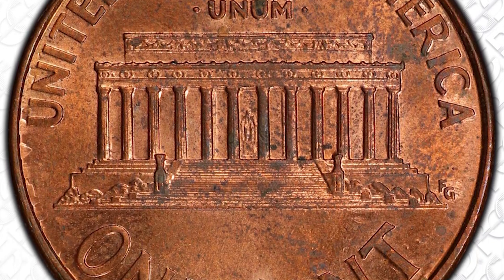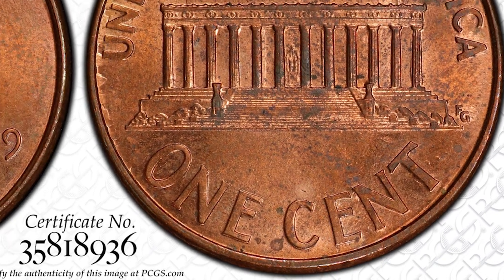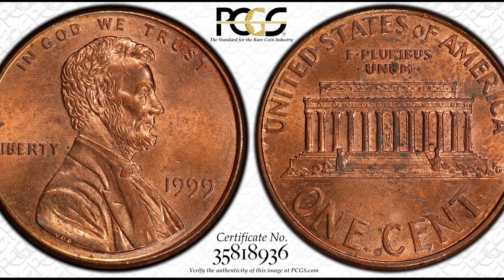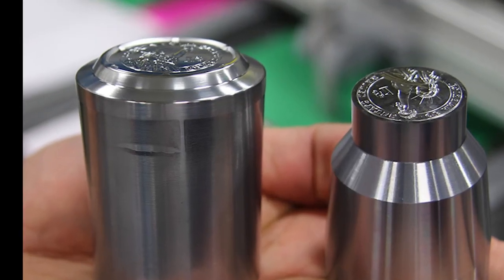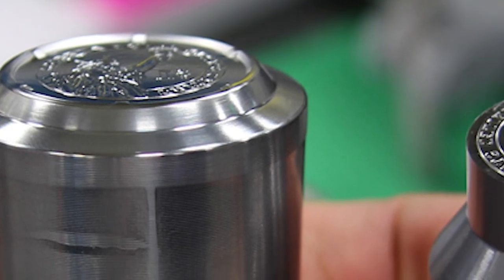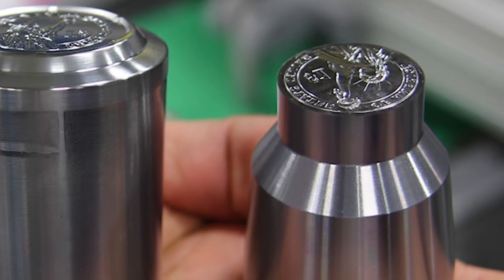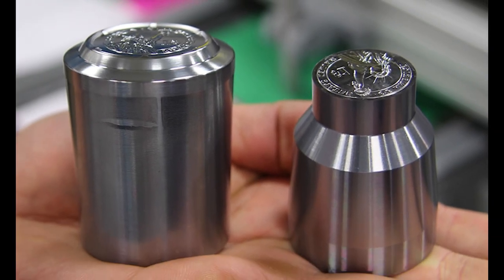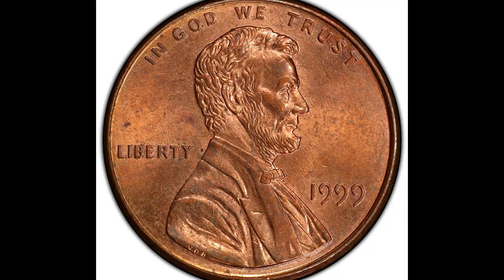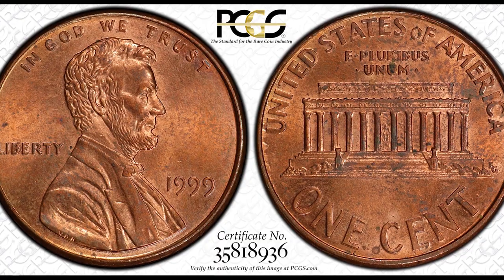Everything looks completely normal here, but essentially this is considered to be a mint error. Pretty much what happens is this is called a mule die clash error. During the minting process, the hubs used to strike these coins accidentally did not have a planchet — which is a blank piece of metal — it did not have that planchet in the collar. When the hub dies were coming down and they struck each other, leaving an impression on the hub. So when the hub dies came apart and they put a planchet back in that collar, when the hub came back down to strike the planchet, it struck the planchet and left this mule die clash error.